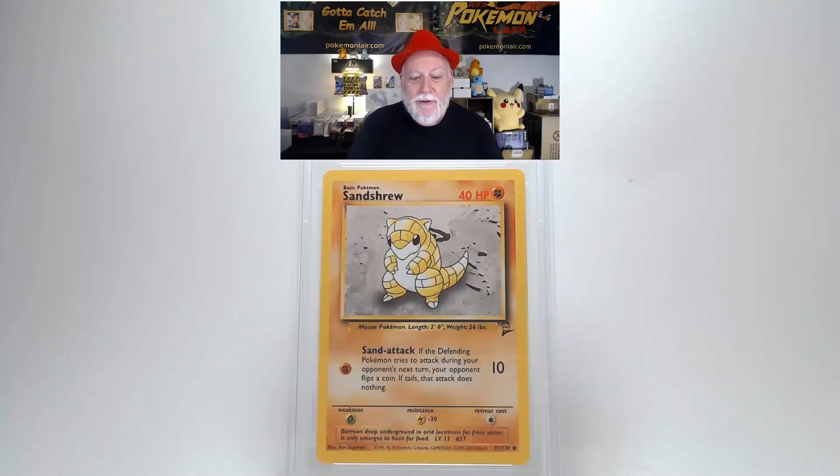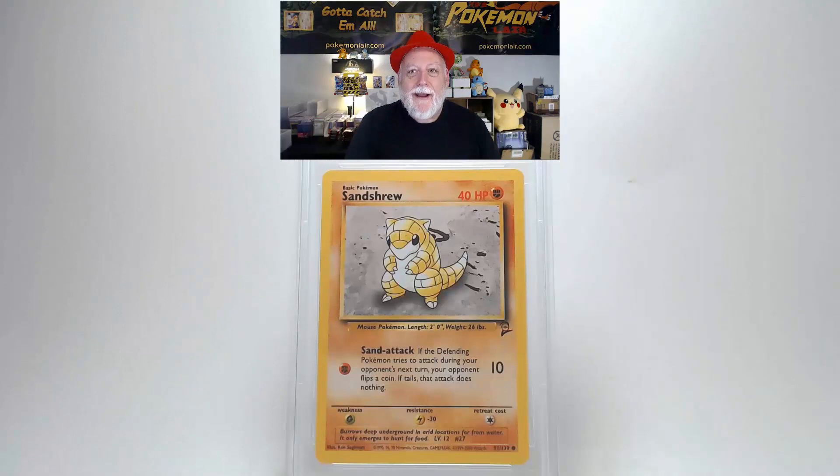Let's check out this 2000 Pokémon Game Base 2 Sandshrew, the number 91 card. The front of this card is free of any creases, bends, scratches, or any other surface damage. Centering from left to right and top to bottom looks within the tolerances. Looking at corners and edges, I do not see any damage. Turning the card over, the back centering looks a little to the left and slightly towards the bottom. The surface has no scratches, creases, or bends. There's some slight damage on the upper right corner and the center of the upper edge.